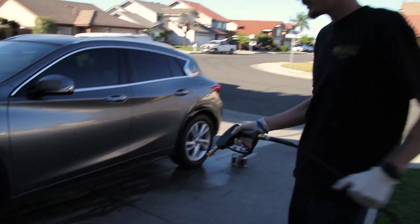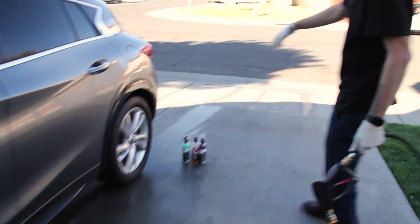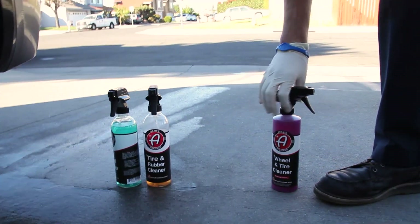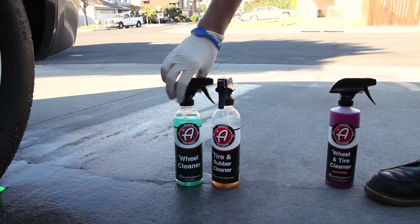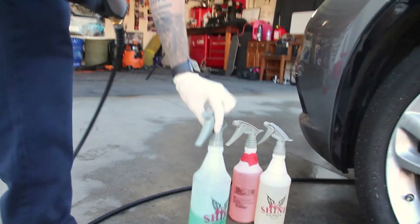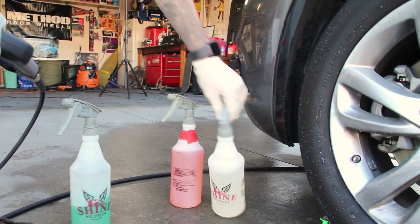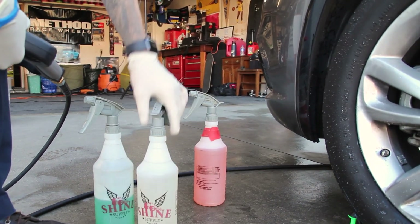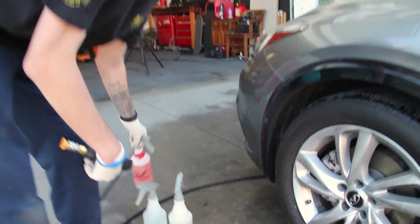So we're going to do this quick compare and contrast. We got the Shine Supply bottles right there. We got the Adams bottles over there. We're doing Adams wheel cleaner, Adams tire rubber cleaner. We're going to see how their tire rubber cleaner works versus their wheel cleaner. And then same with the Shine Supply — we got Wiseguy tire cleaner, and we got Coolguy, which is their wheel cleaner. This is the degreaser I use in the wheel wells; we're not doing a compare and contrast on that.